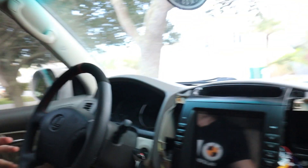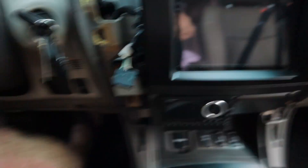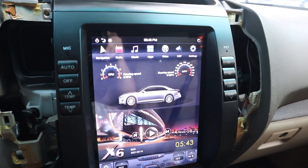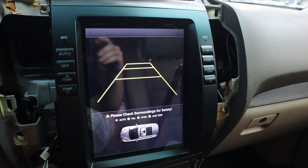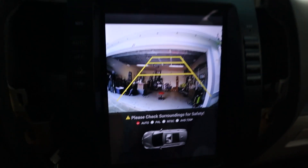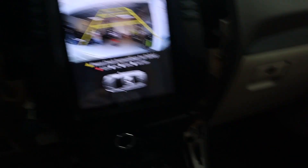Before buttoning everything up, it's a good idea to test while leaving things open. I want to double-check that it automatically goes into reverse mode and that we can actually see back there, since we may need to adjust the camera angle. Putting it in reverse — there it is! I can see decently well but I want to adjust it slightly, so I'll go back there and tweak the camera position.